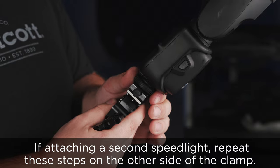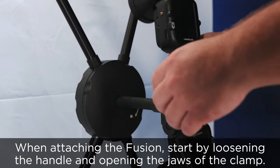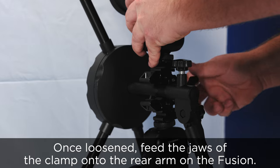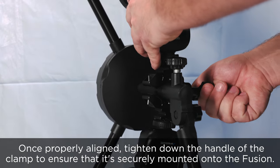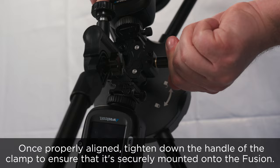If attaching a second speed light, go ahead and repeat these steps on the other side of the clamp. To attach the bracket to the Fusion, start by loosening the handle and opening the jaws of the clamp. Once loosened, go ahead and feed the jaws of the clamp onto the rear arm on the Fusion. Once properly aligned, go ahead and tighten down the handle of the clamp to ensure that it's securely mounted onto the Fusion.